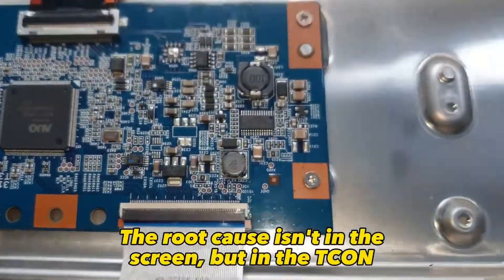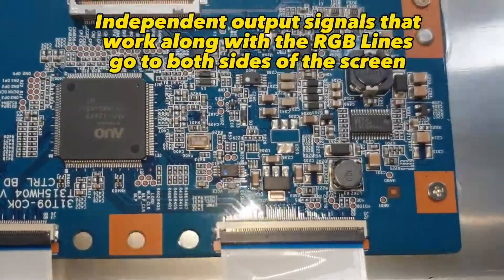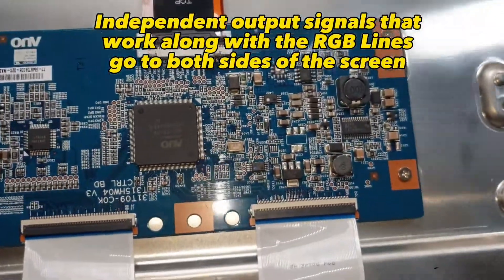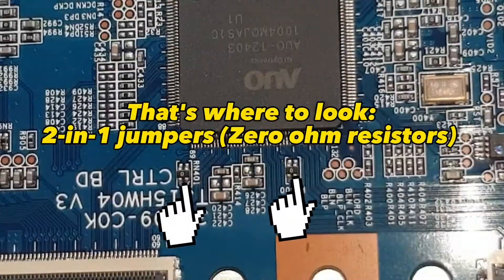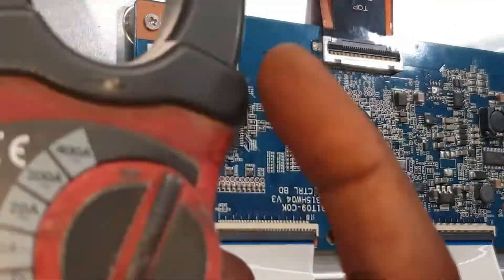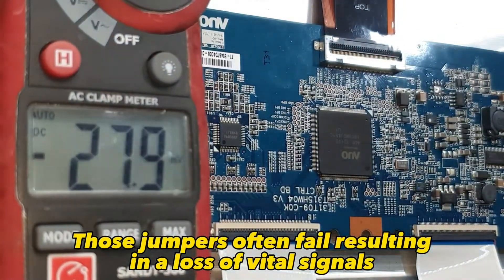The root cause isn't in the screen, but in the T-Con. Independent output signals that work along with the RGB lines go to both sides of the screen. That's where to look: two-in-one jumpers. Those jumpers often fail, resulting in a loss of vital signals.